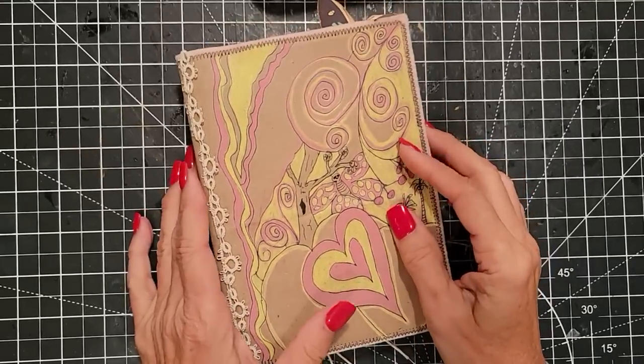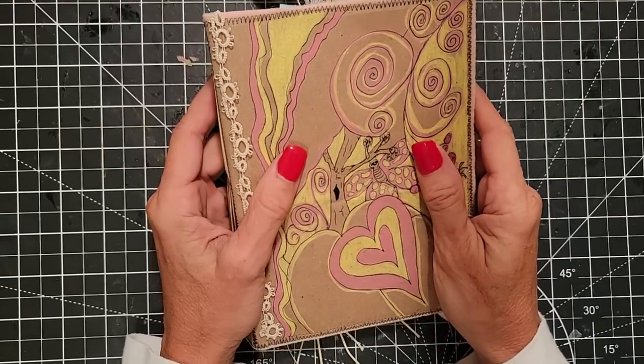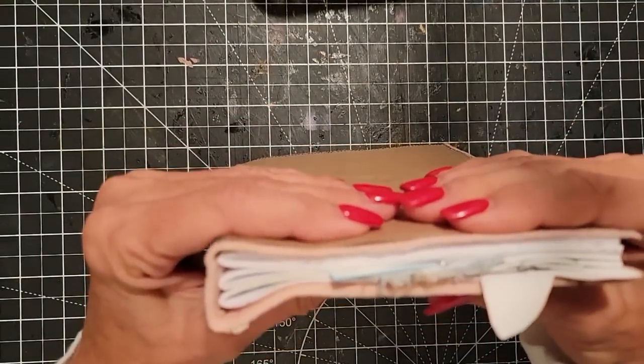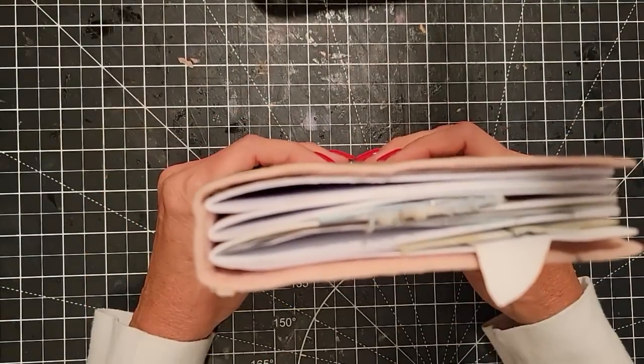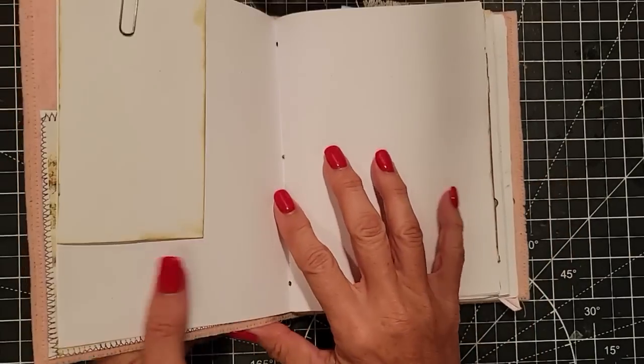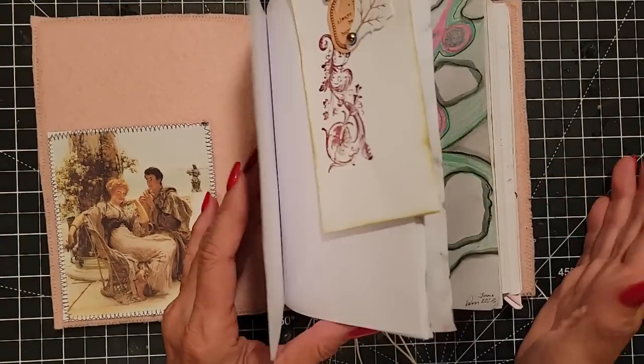Hey everybody, this is Pam at the Paper Outpost, and today we're doing the last installment of the Flat Not So Flat Journal. This is a writing journal, designed so that you can open it up and easily write on any page, because all — or most — of the embellishments are removable.